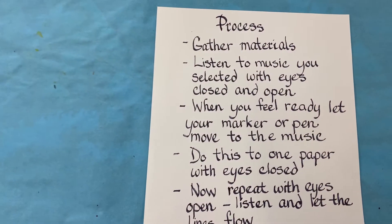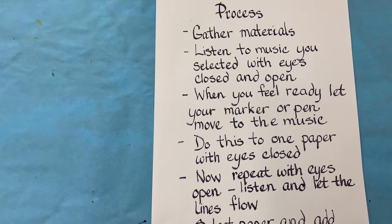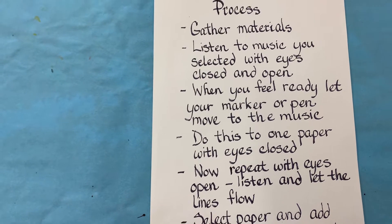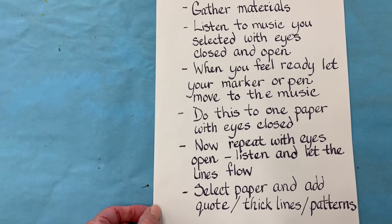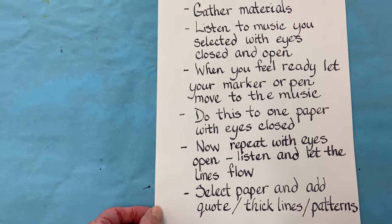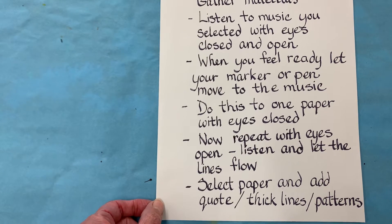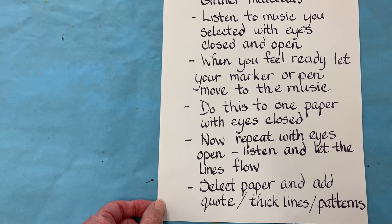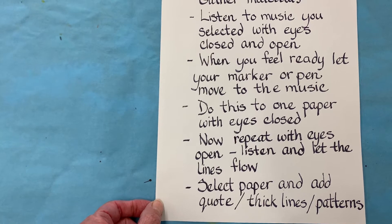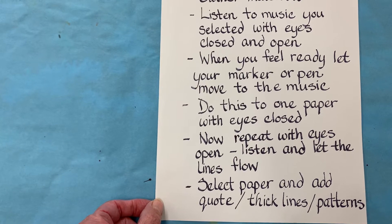Our process is to gather your materials. Listen to the music you selected with your eyes closed and open. When you feel ready, let your marker or pen move to the music. Do this to one paper with your eyes closed. Now repeat it with your eyes open and let the lines flow. Then select your paper and add your quote — thick lines and patterns.